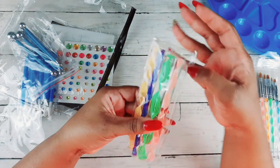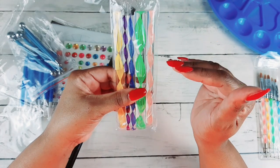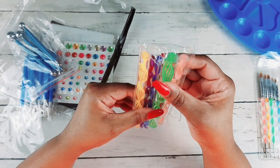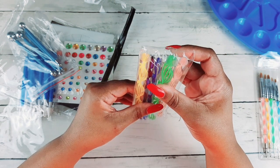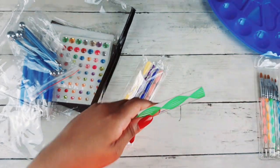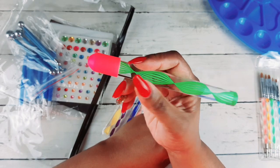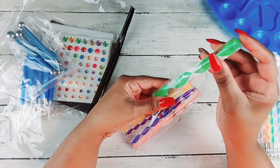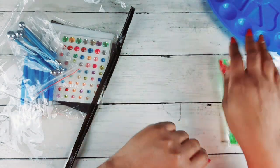Here is another dotting tool set with lots of little circles — you can make big circles, little circles, whatever circles in your adult coloring books. I think this is really cool. You can put paint on the end, dip it, and then make a circle to have big dots on your coloring pages. That's pretty cool.